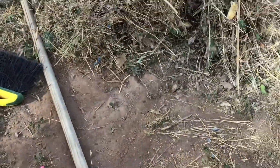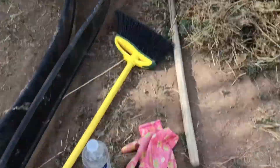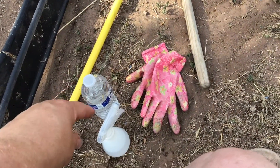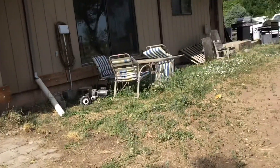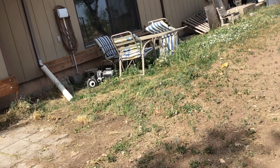Hello everybody, welcome back! Here are my tools for today — I need my squirt bottle with cold water sitting in one of my seats.